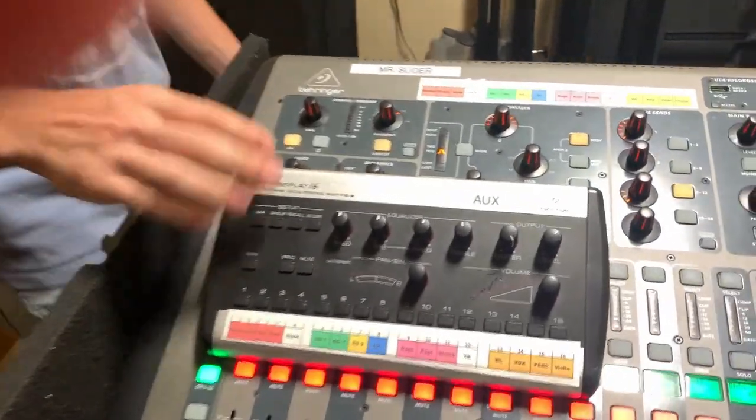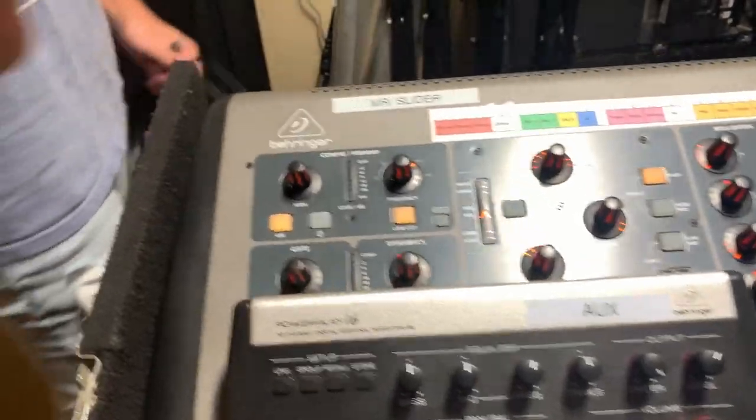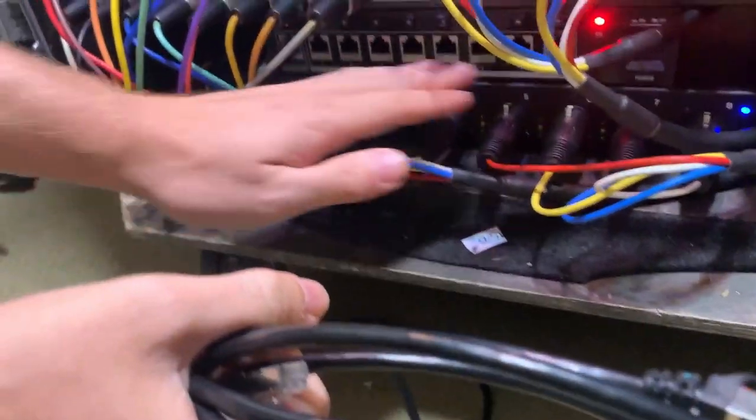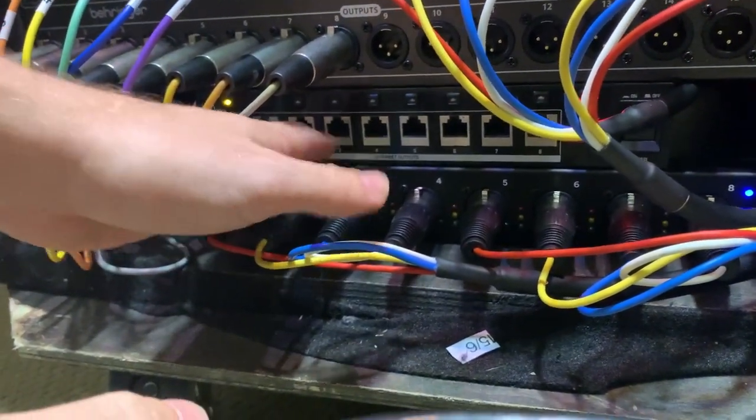First, we want to get the P16 hooked up so we can get the signal to it. You want to locate where your team has their P16D — for our campus it's right here on the stage box. It has a bunch of Ethernet ports, and these are all outputting information to your P16s.